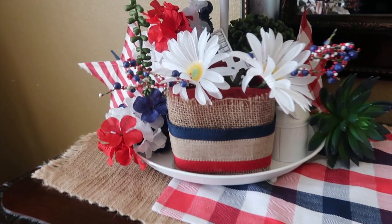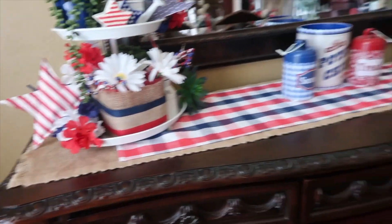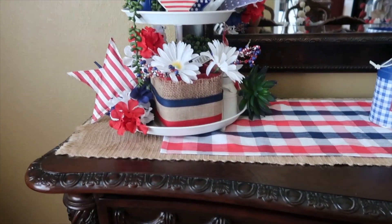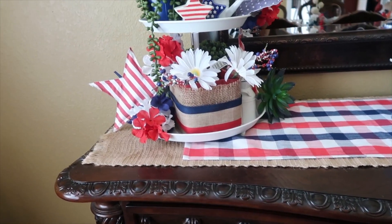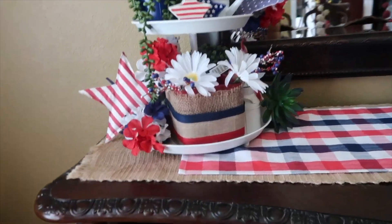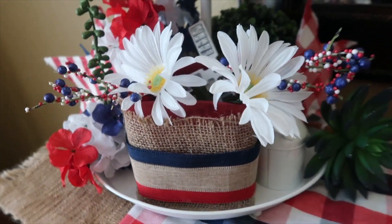This is my dining room with a buffet server table — whatever you call these things. I keep wanting to say credenza but I'm not sure. Anyway, this is in our dining room and I usually decorate it with a tiered tray on either side. This year I chose my white one that I recently got from Home Goods.